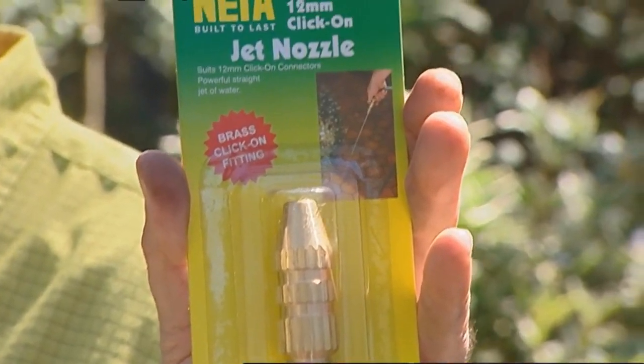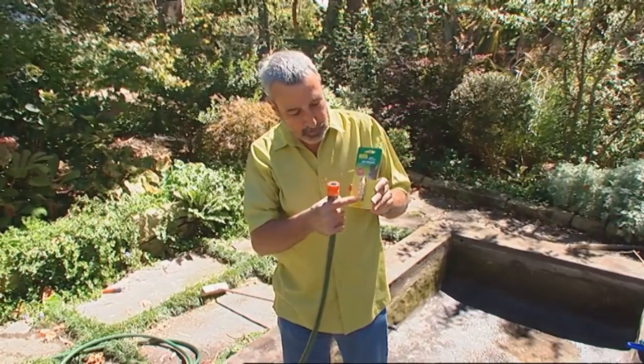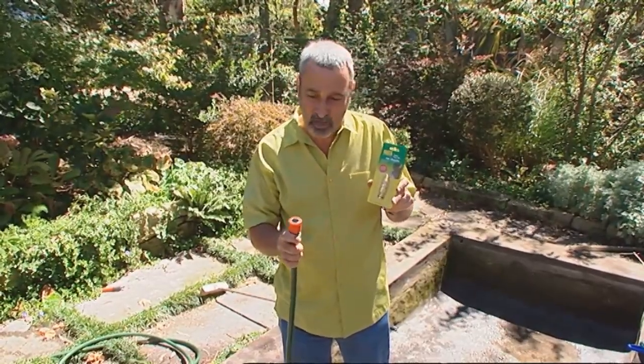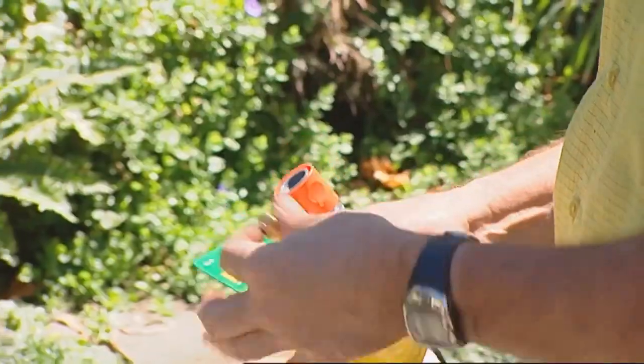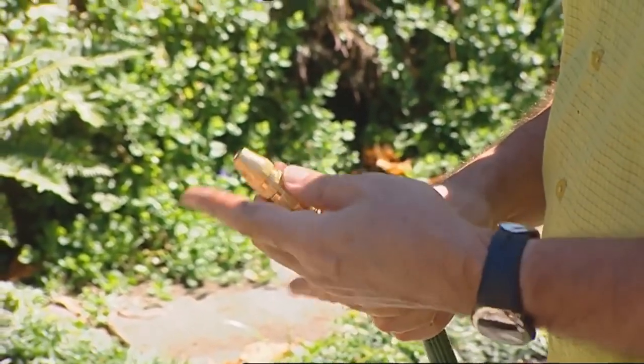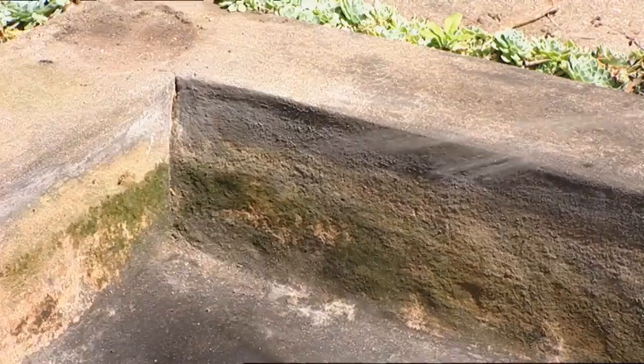Actually, instead of using a gurney, we're going to try one of these. This is put out by Nita — it's about $8.60. It's a little brass nozzle for your hose and it nearly turns a hose into a high-pressure washer. We're going to try it out to see whether it can get all the gunk off and clean the pond to a level of absolute perfection. It has to be totally clean.